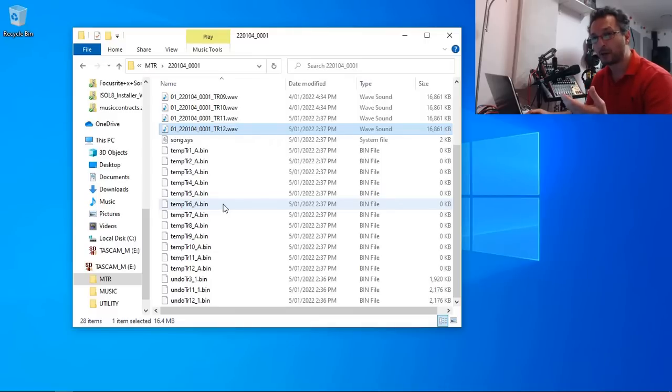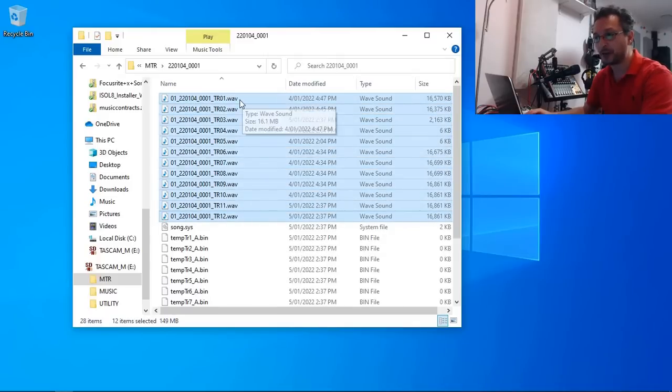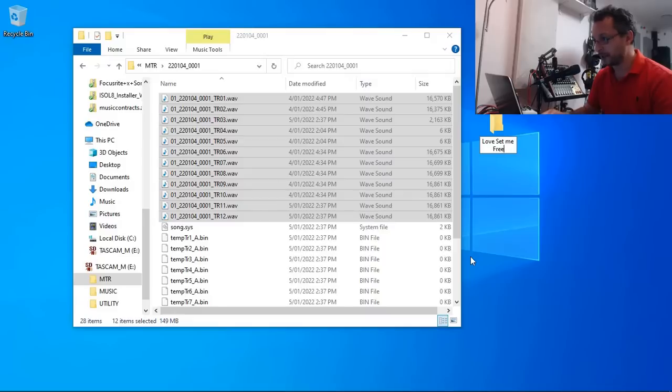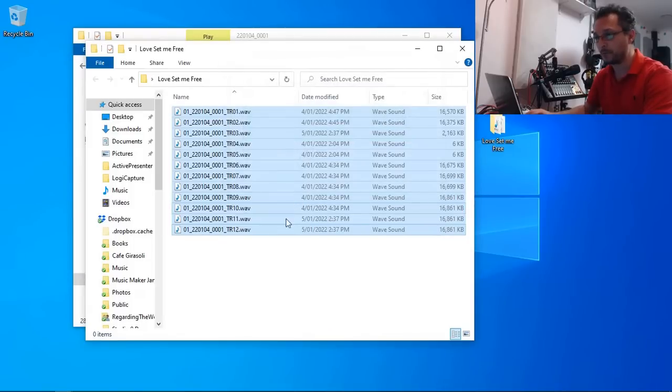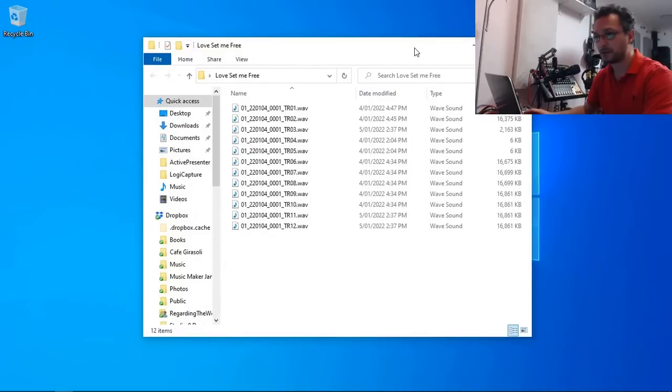Those binary files are basically the undo options — if you click undo, that's where it gets the information from. So you can record something, overwrite it, and if you got it wrong you can always undo it back to the previous recording. So the files you really need to copy are TR01 to TR12. On the Model 16 it will be 16, and on the 24 it will be 24, and the last two will always be the main left and right. I'm going to select them, copy with Ctrl+C, create a folder on my desktop, and place them there.